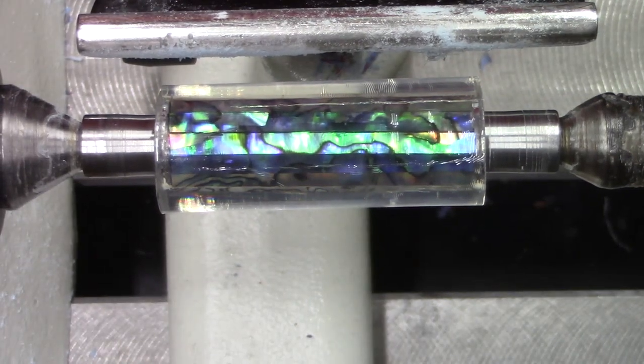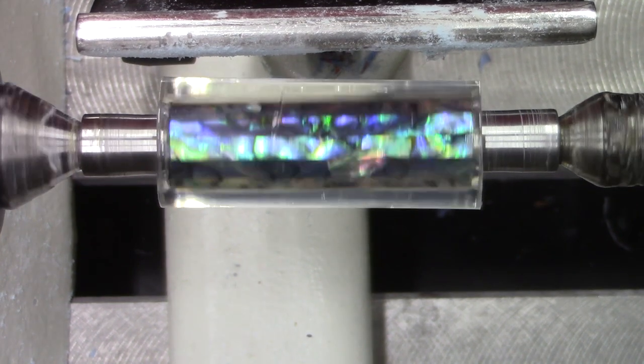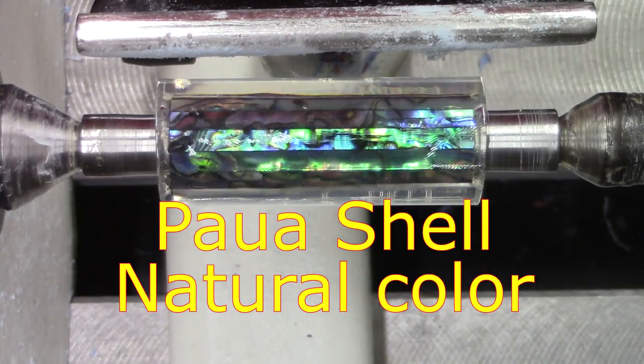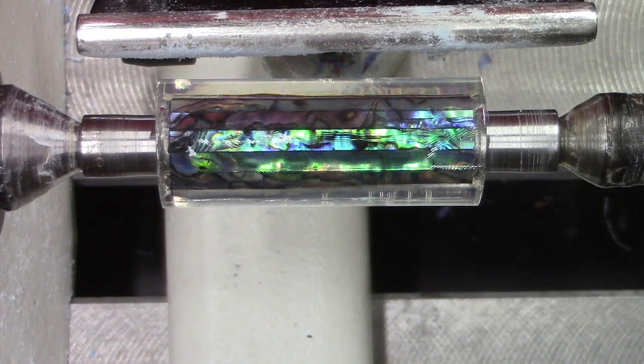Hi, this is Ed from Exotic Blanks. Tonight we're going to turn one of the PowerShell blanks. It's currently about 58 degrees in here, but this has been sitting in the warm office all day so I think we'll have no problem with it. Remember that acrylics and resins can become very brittle when they become cold, so we're going to do a quick turn here and make a CR-Pen.